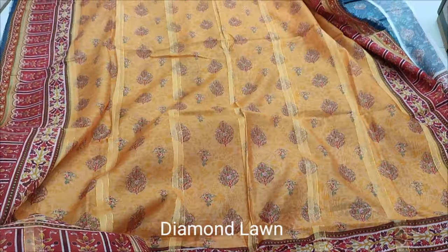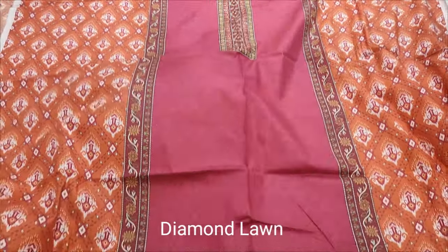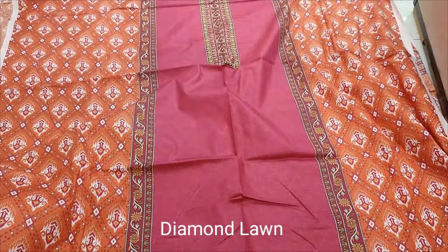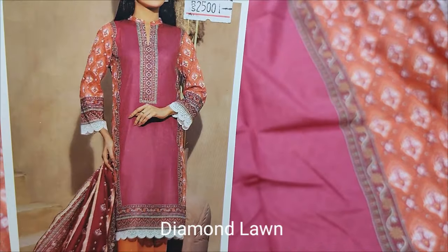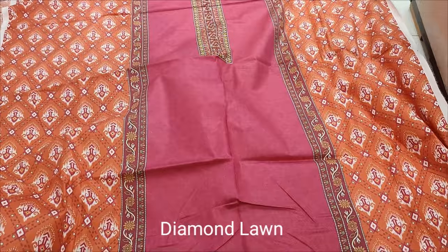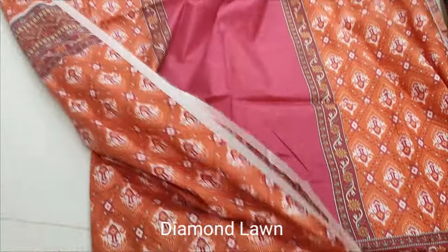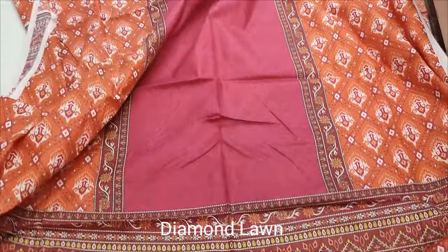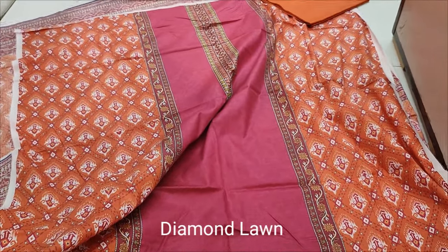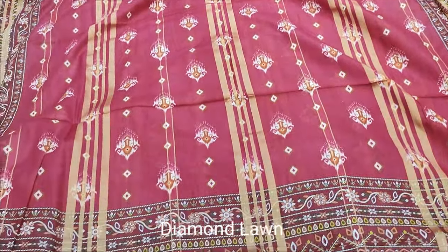This is the design, Summer Lone Collection, Printed Collection. Printed front, back and sleeve printed. Print trouser, Diamond Lone printed.